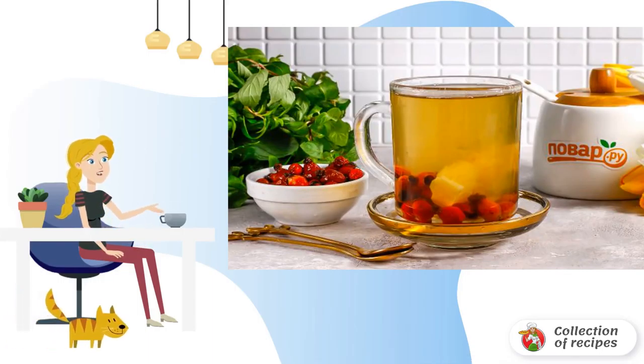Prepare the specified ingredients. Collect the rosehip when it dries up a little, or after the first frosts hit. Use sugar to taste, or do not use.